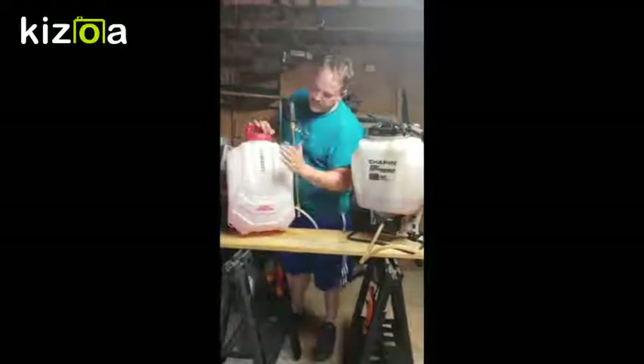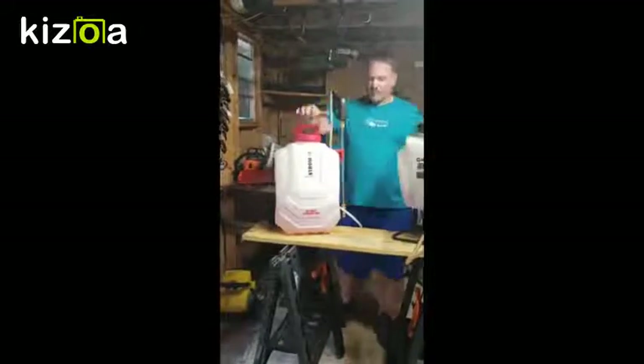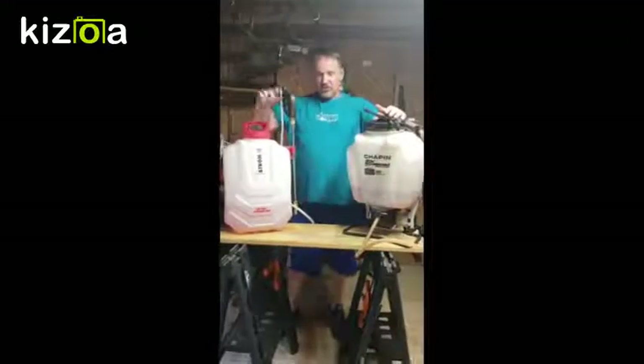I just picked this up from trailerrack.com — Green Resources, you may know them. This is the Strong 18-volt lithium-ion sprayer.